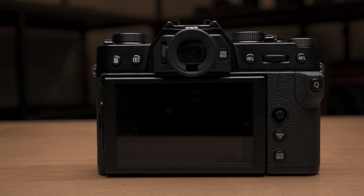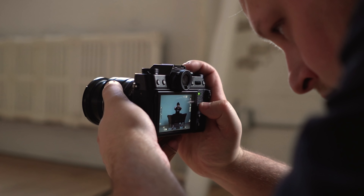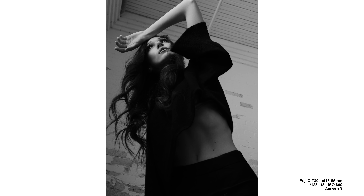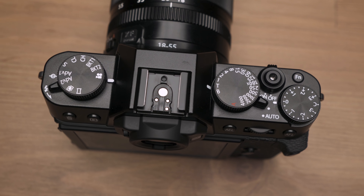I have fat chunky hands and this camera just feels too cramped for me — it's probably better suited to people with smaller hands. My hand kept hitting the Q button in the thumb grip area, putting me in the quick menu constantly. I do love the new back layout though — no d-pad, just a joystick, menu button, and display/back button to navigate and move the focus point. Clean and streamlined. One last gripe: shooting video breaks files into 4GB chunks, which is annoying, and I'm not sure if firmware will fix that like it did on the X-T3.